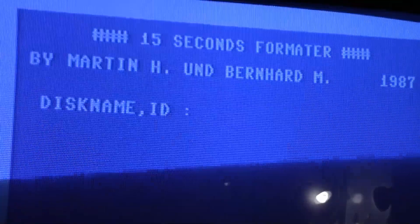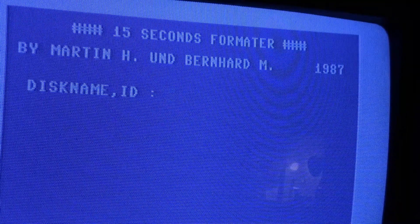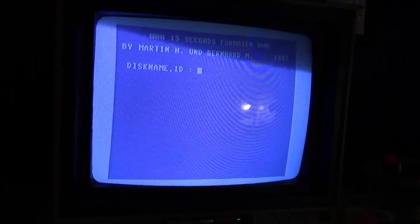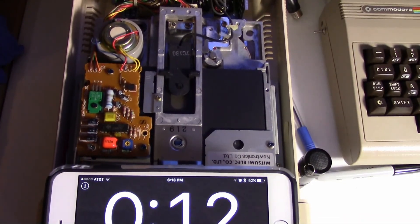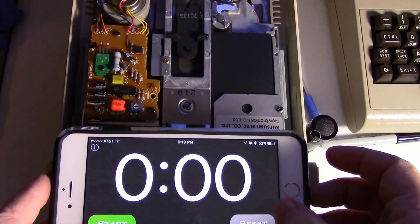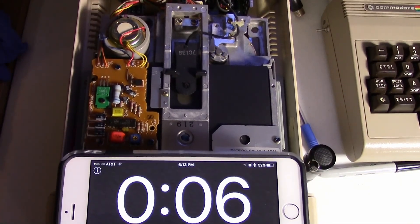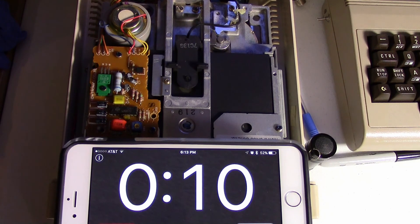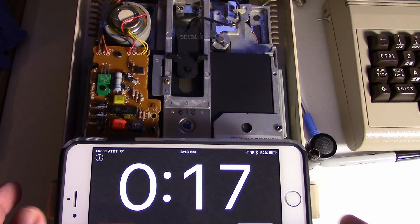I use that quick format a lot, it works really good. One more program I want to show you — see if you can download this program. It's a 15-second format. You put in the name and the ID, which on this one is just comma '2a'. Reset the timer, hit return to start — it's like a 10-second format. That is done. So there are some really quick formatting options.